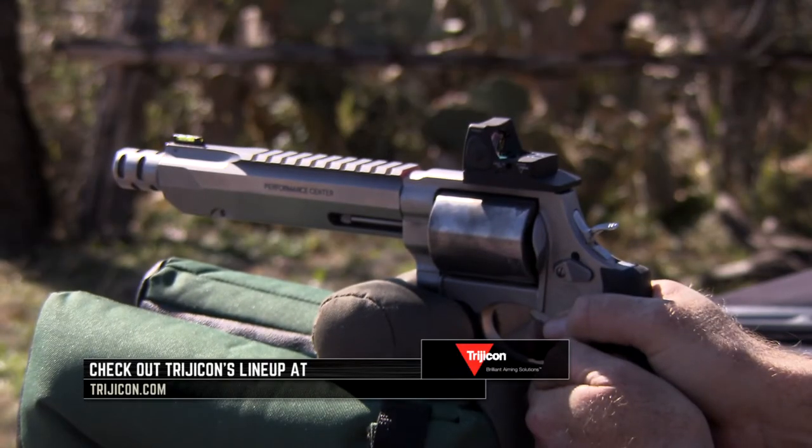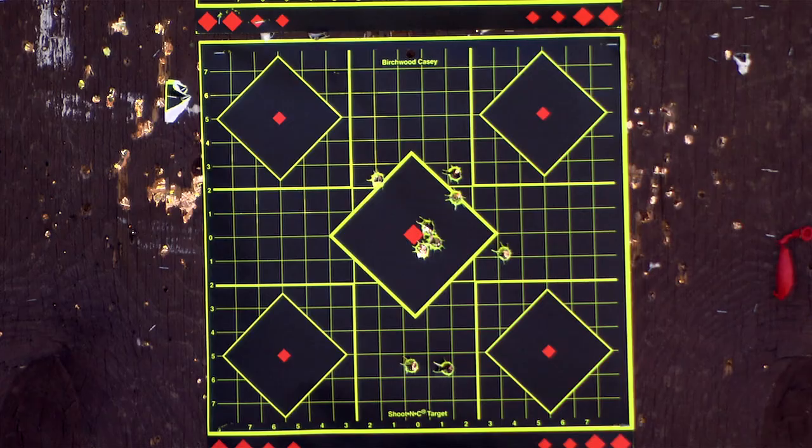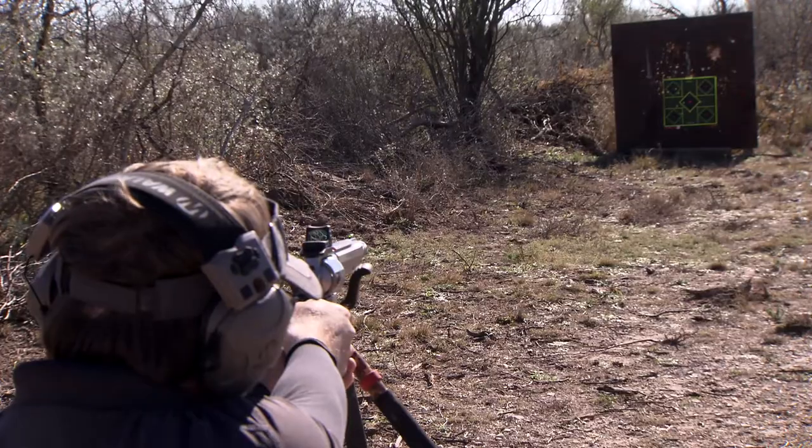It allows you to work on your trigger pull, build confidence in what's going on, and build confidence in the sight and how to acquire and pick up the target — whether you're shooting at paper or a big old whitetail buck.